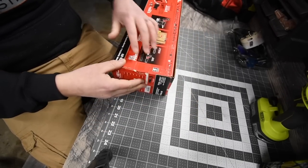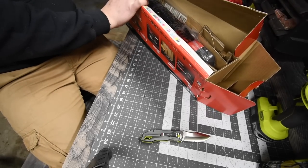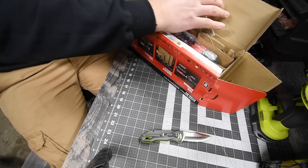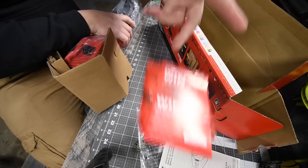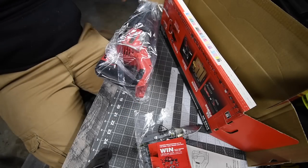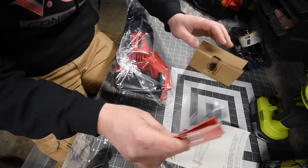This should be a very simple unboxing. It comes with instructions, warranty, and a couple of catalogs. The question is — does it come with a blade? No, it does not come with a blade unfortunately, but that's all right.